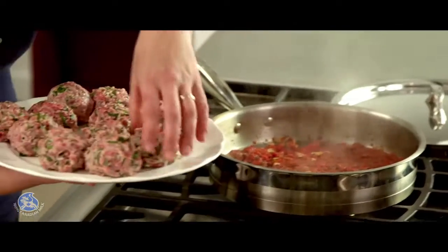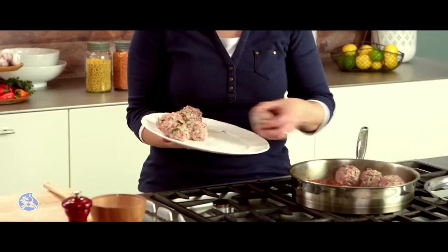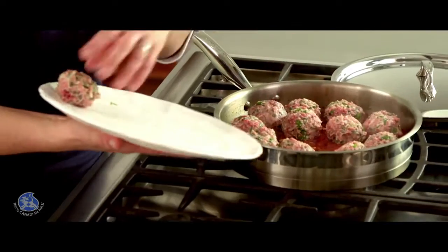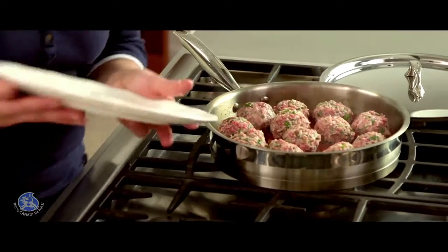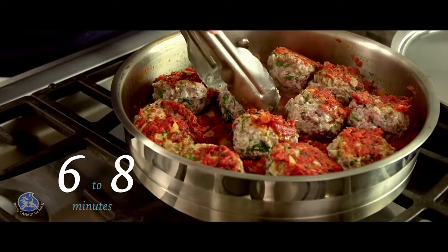The sauce has simmered for five minutes. Now I can place the meatballs in the sauce. I'm going to cover and cook the meatballs for five minutes, then uncover and continue cooking for about six to eight minutes until they're fully cooked.